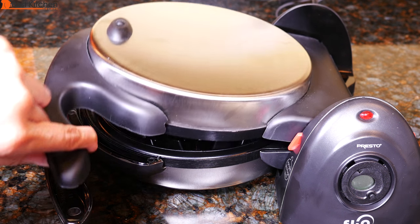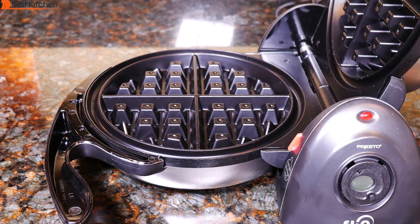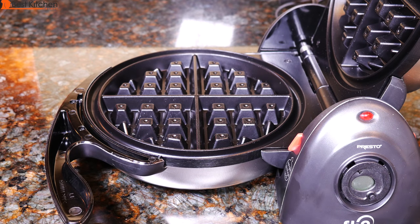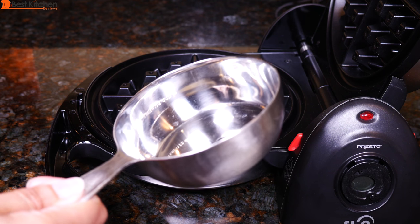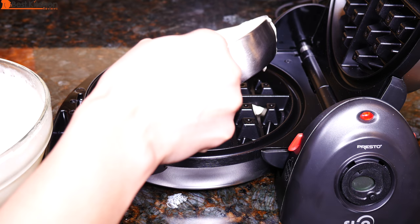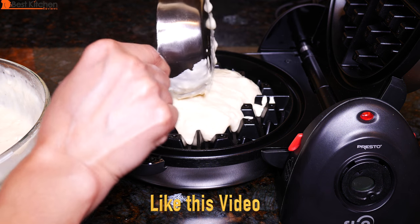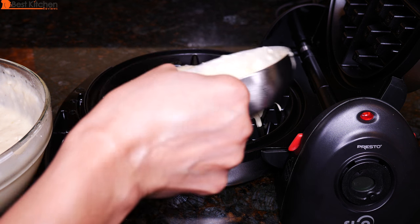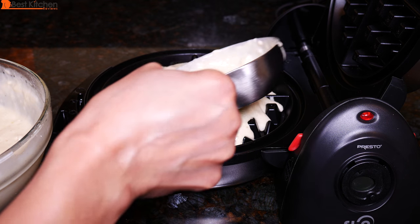Open the waffle maker using the handle. The first time you use it, wipe a light coating of oil onto the grids — I just use a paper towel dipped in a little bit of oil. You won't need to do this every time unless it becomes hard to remove a waffle. Pour in ¾ to 1 cup of your waffle batter in the middle. If you're using a thick batter, spread it out with a heat-resistant spatula. I'm going to use my 1 cup dry measuring cup and pour the mixture in the middle. It's a little bit thick so I'll spread it around.